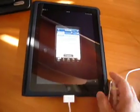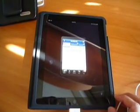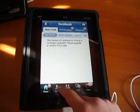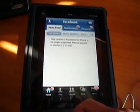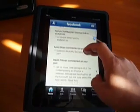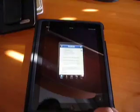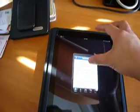Let's go to Facebook. You can see it can run in regular, native size. Or if you want, you can blow it up, but once you blow it up you'll see that it's really pixelated. Everything is huge — it's not all that great.